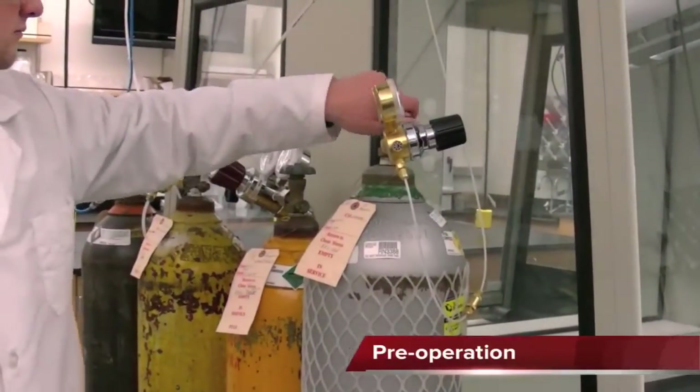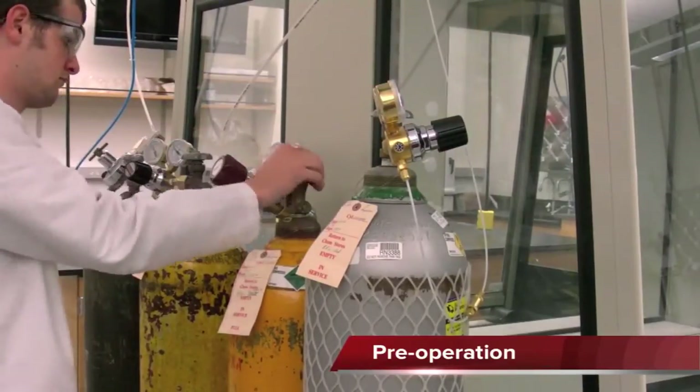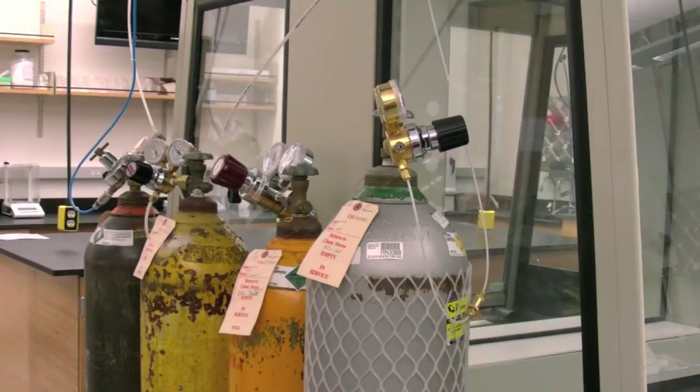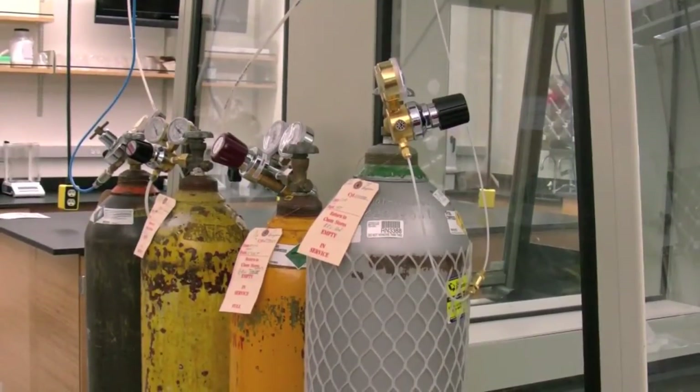Make sure oxygen and air cylinders are open and set to the appropriate pressures: 450 psi for oxygen and 80 psi for air. Gas cylinders should be opened and closed using the main valves rather than the dial on the regulators, which are already set to the correct pressure.